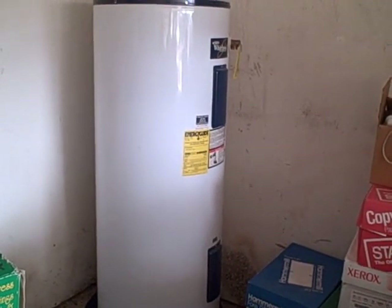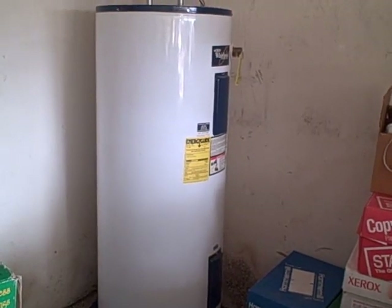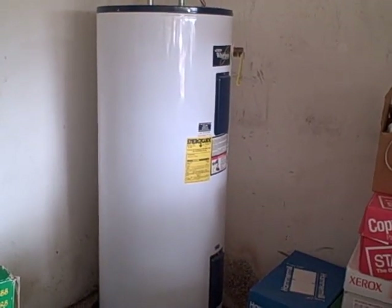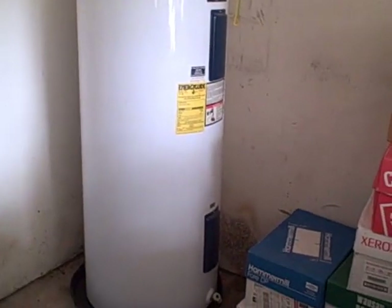When inspecting water heaters, they have different requirements when installed in the garage versus the interior of the home. We're only going to cover those items that are required when a water heater is installed in a garage.